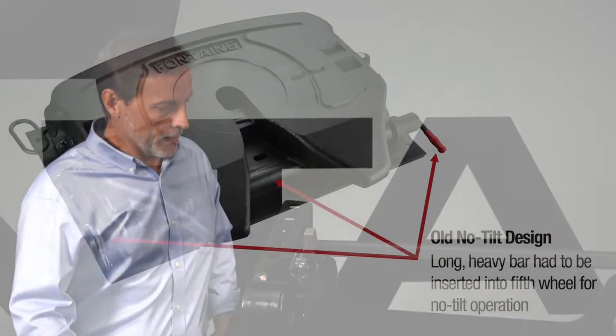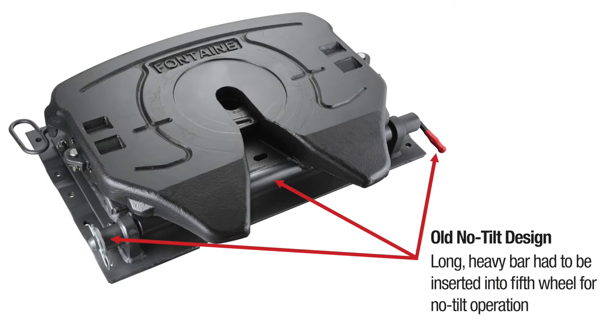So we'll look at the advantages of the new no-tilt design. But first, let's think about the old design that we had to deal with. The old design required modifications to the fifth wheel and the lower mount. You had a long three-foot bar that you had to insert into it. Anytime you wanted to unblock that fifth wheel, you had to remove that long bar — covered with grease — and find a way to store it. It was very cumbersome and hard to work with.